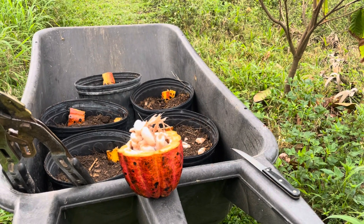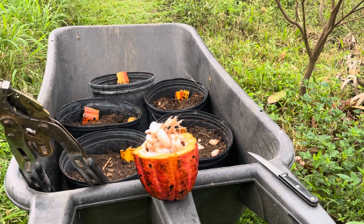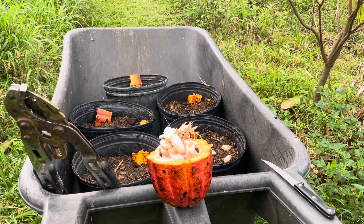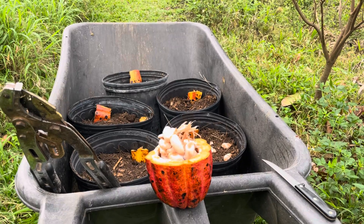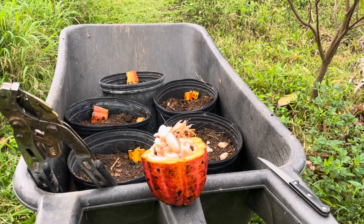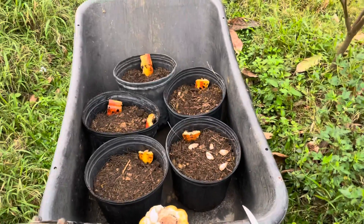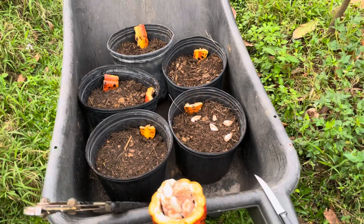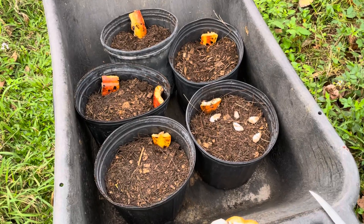We get five three-gallon or five-gallon plastic containers and fill them with compost — the compost that we make, that I made a video of. It's this eight-month-old compost, a little over eight months.